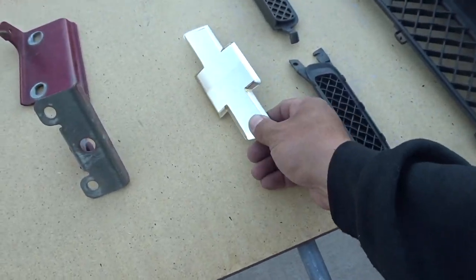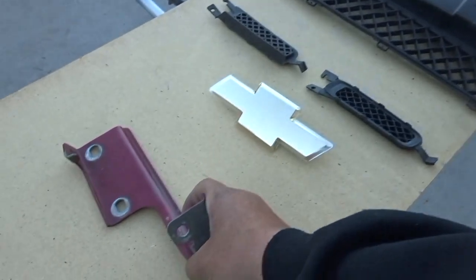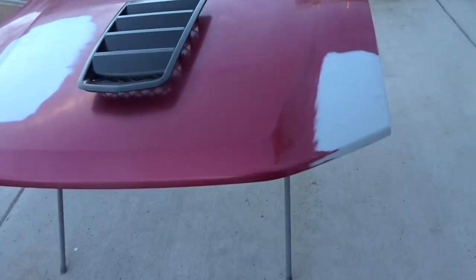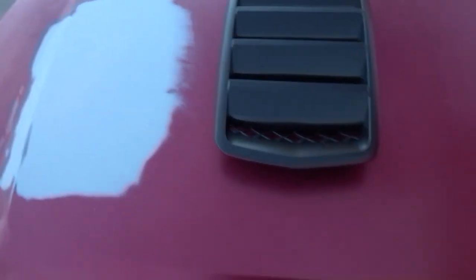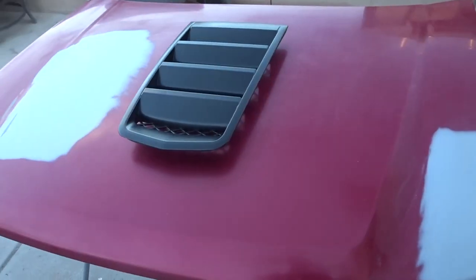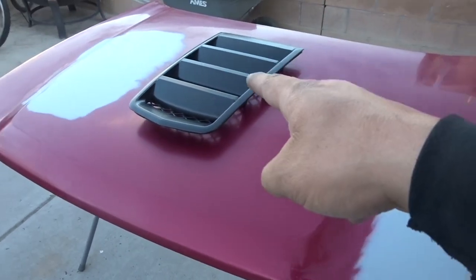We're going to do this jet black as well, and I also found the hood hinge was a different color from the hood, so we're going to go ahead and color match that so everything looks good. Here's the hood — we're going with the Camaro insert right down the middle. That's going to look good; we'll make it as flush as we can, then paint it and leave that black.